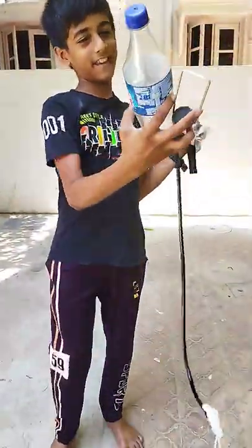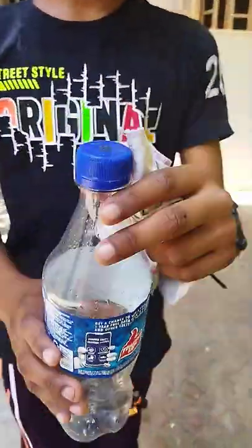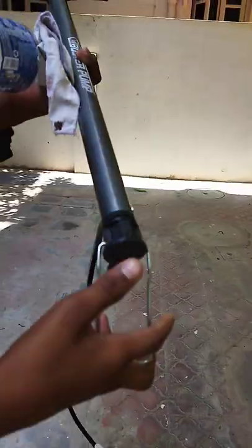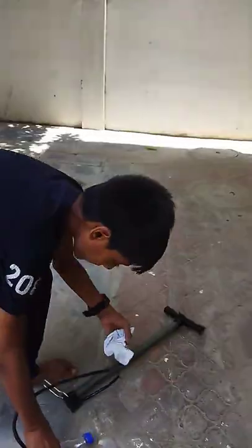Hi guys, today we are making an air rocket with this bottle. First, we should put a hole in this cap, and one carchief, and one this one — this one pump — and it will have side balls or needle. Let's do like this.